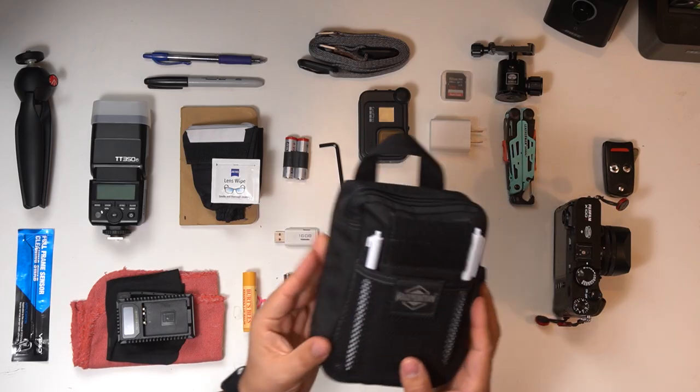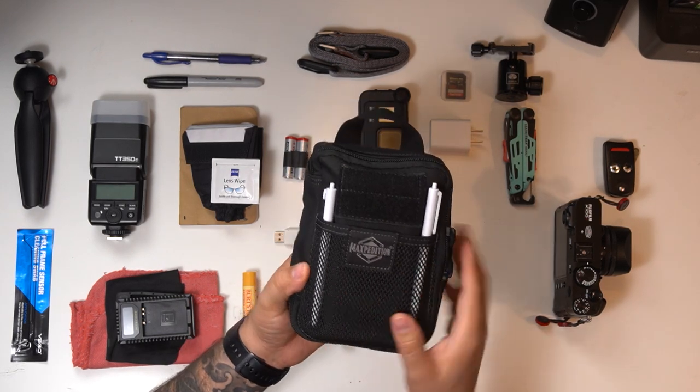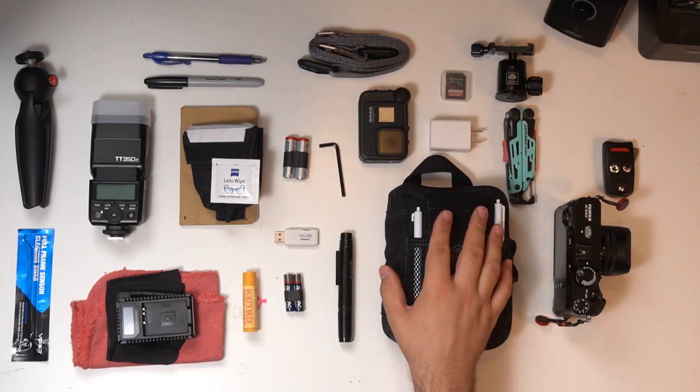Now I want to talk specifically about this behemoth — my everyday carry pouch. This pouch is the backbone and support for the entire kit you see in this flat lay. I actually have a separate video on this everyday carry pouch because it deserves its own time. If that video is up by the time you watch this, I'll place the card on screen — so be on the lookout for it.